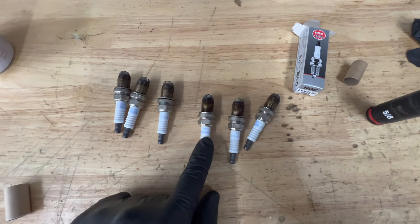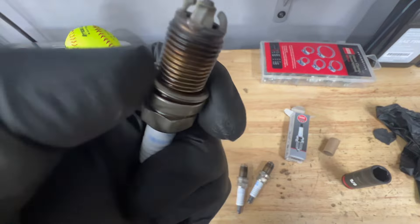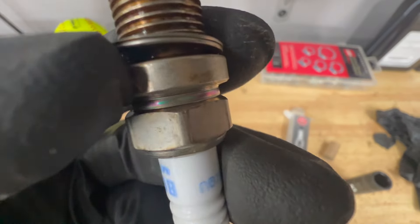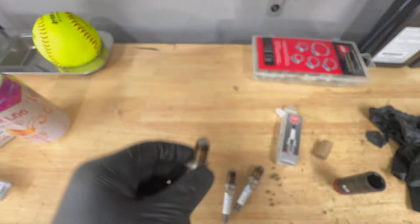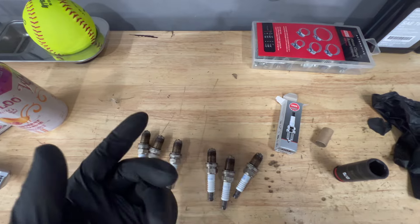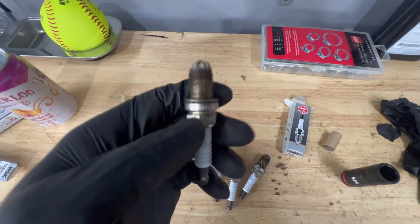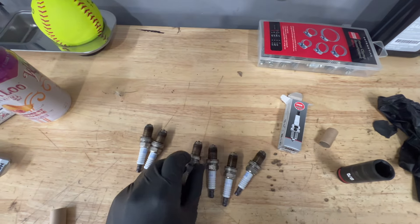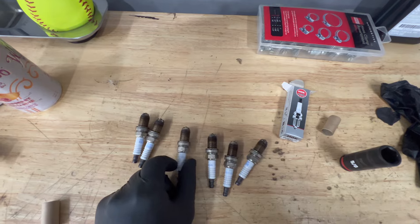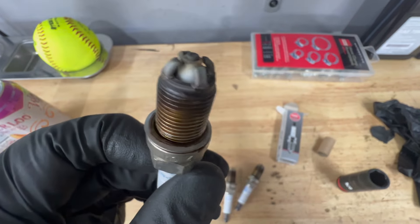I have the spark plugs pulled out from the passenger side, and when taking them out I notice I do have a little bit of oil underneath this washer here on each spark plug. So oil was getting into these cylinders probably more than normal from the intake. On the driver side, I can see the same oil underneath this o-ring. I think that air oil separator was causing a good amount of oil to get into the cylinders and was likely impacting ignition.